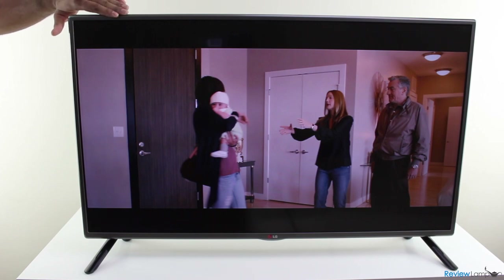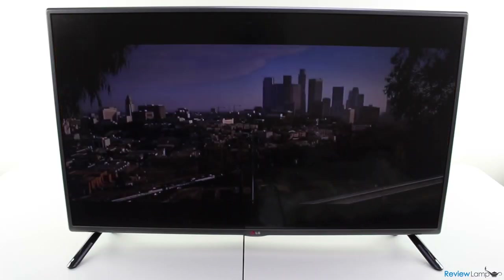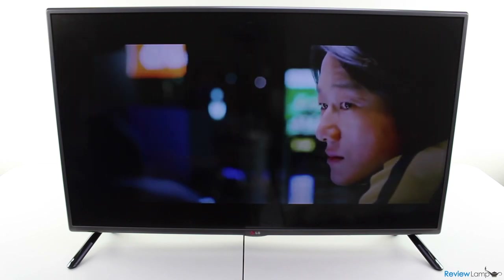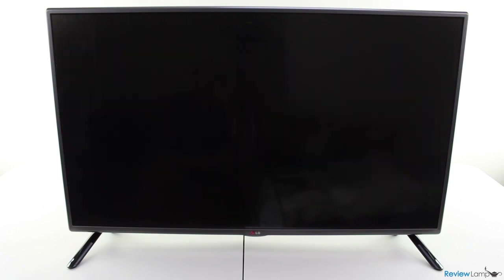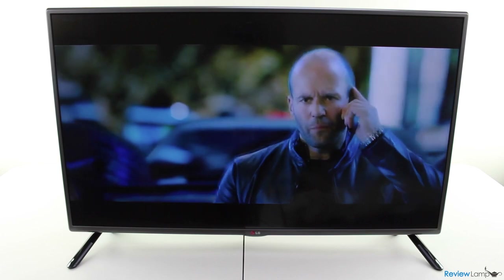So our overall thoughts about this TV? The 5600 series from LG is an inexpensive line of TVs with outstanding picture and audio quality and a touch of style to match. Definitely a great TV at this price point. Hope this video has been useful — if it has, please hit the like button and subscribe for more reviews.